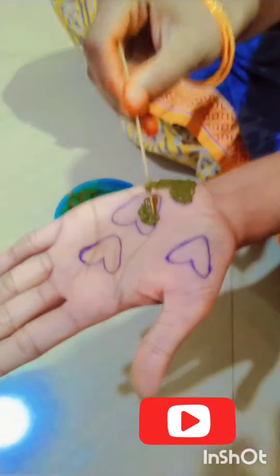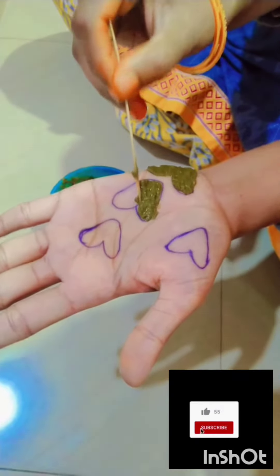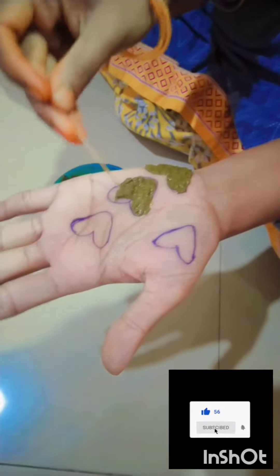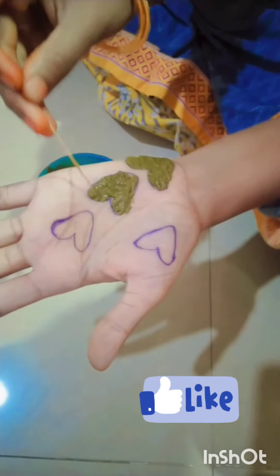Hi friends, welcome to my channel Yaakub Kids Videos. Today we will show you a new video about the design of the video. First, we will show you a design of the video. We will show you a stick and we will show you a design of the video.